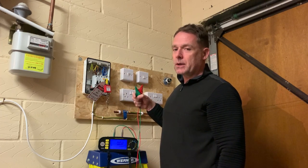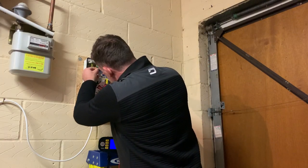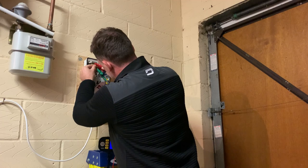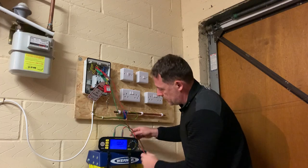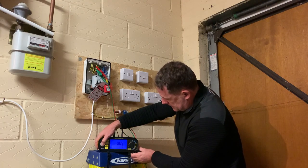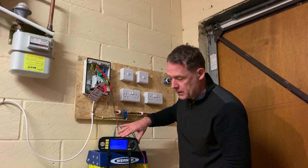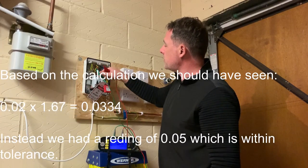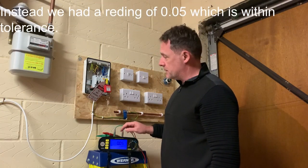We arrive at the 1.67 multiplier by taking 2.5 divided by 1.5, which gives 1.67. Connecting to the CPCs and testing gives us a higher result of 0.05 ohms, which is within tolerance of what we'd expect. We record that on the schedule of test results.